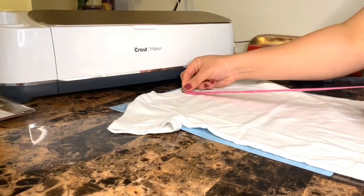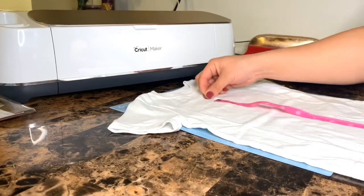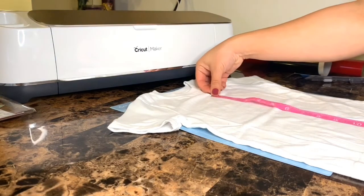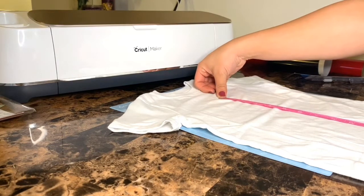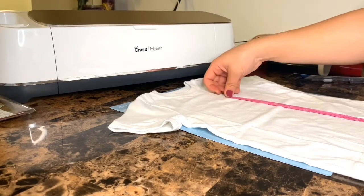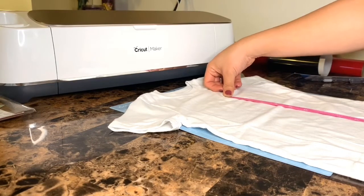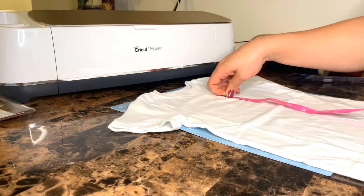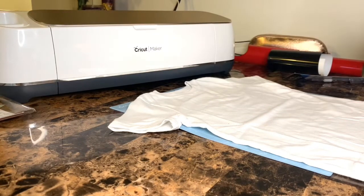Yo, what up my villains? So let's go ahead and get started. I like to just use a fabric measure so I can see how big I would like the image. All right, so now that we're good to go.